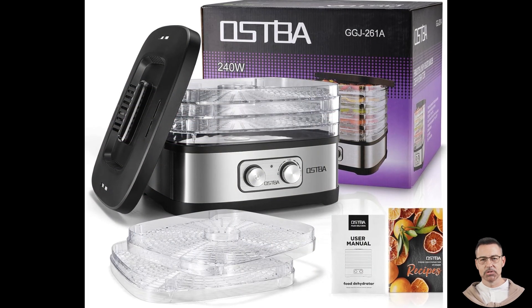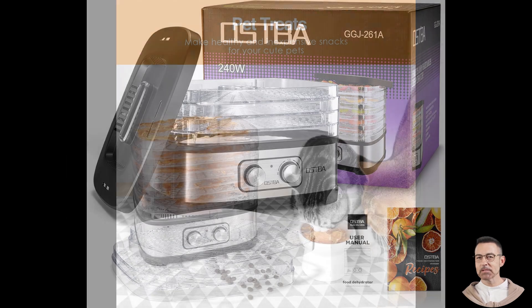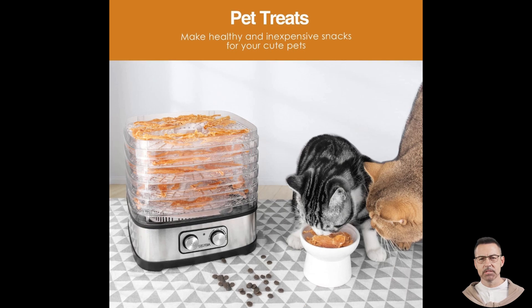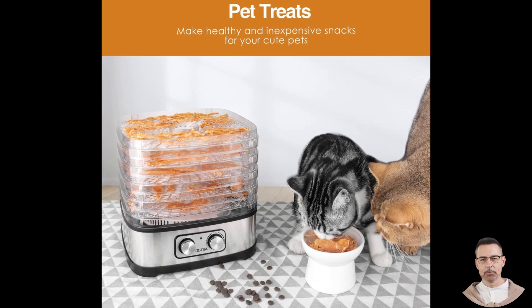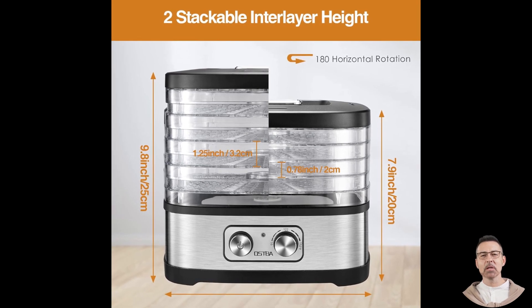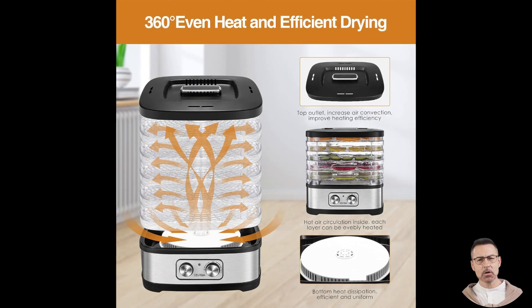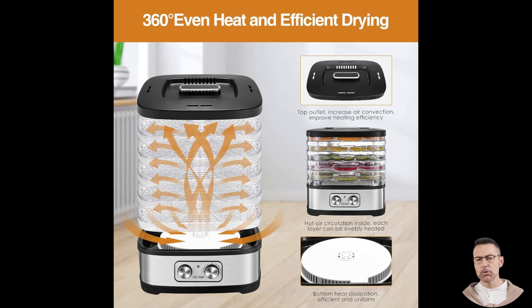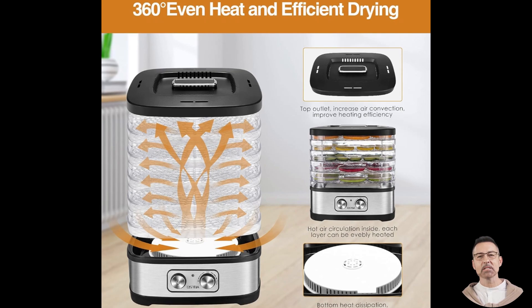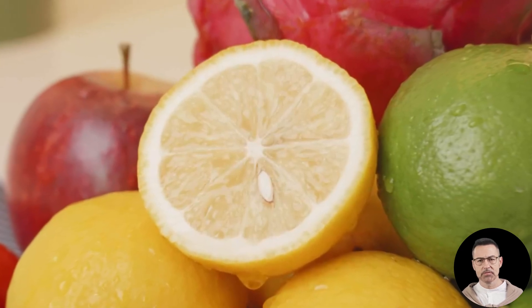Now, let's take a closer look at real customer experiences to see how this dehydrator performs in everyday use. One user praised the machine for its simplicity, noting that setting the temperature and letting it run overnight was effortless. They woke up to delicious dried bananas, apples, and pears that were perfect for snacks. Another customer highlighted its quiet operation, which is a huge plus for those who want to dehydrate overnight without disturbing their household. Dog owners will also appreciate this dehydrator as a tool for creating homemade pet treats. One user mentioned how they initially bought it for dog snacks, but quickly fell in love with its ability to handle fruits, discovering the joy of making banana and strawberry chips for themselves.